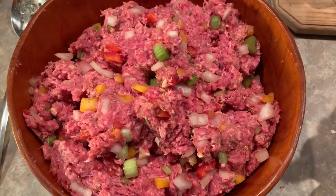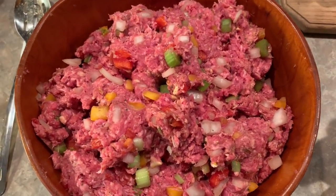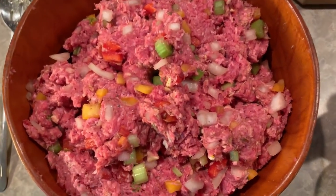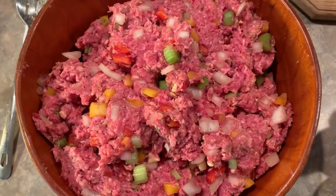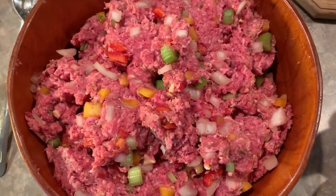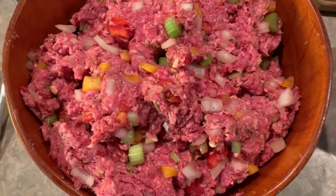We got that all mixed. My daughter used her very clean hands to mix everything. We are continuing with our ingredients. I don't measure anything, I just toss it in there. With meatloaf you really can't taste it before you bake it, but I've been doing this for years so this is probably just how I go.